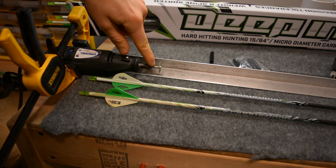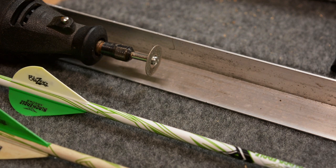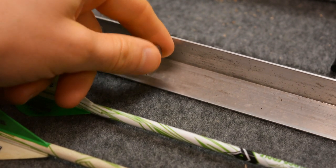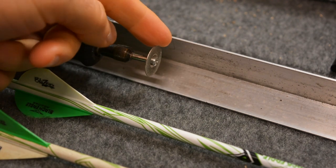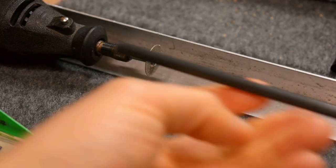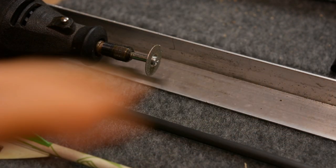On the tip of the Dremel I've got a cutting blade. It's got what I believe is a carbide coating — it will cut and then sand as well. So when we are cutting the arrow, it'll cut it and then sand the end so that you have a nice flush end.